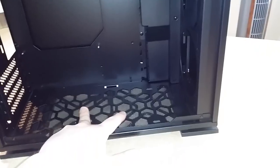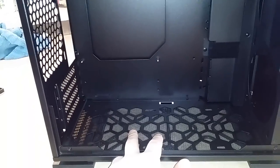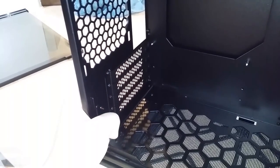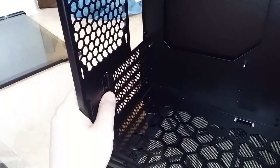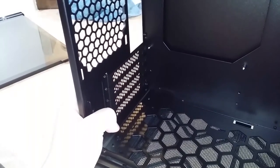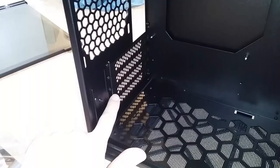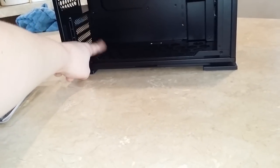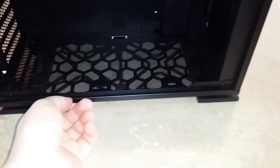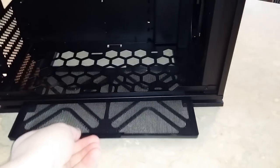There's also room for two fans on the bottom, though I'm not too sure about those — they could actually be obstructed by the video card. Looking at the expansion slots, you can see there are four of them on the back. The video card is very large. It's not super long but it's very thick. It's actually two and a half slots, so it's going to come down to here, leaving only a little space for the fans. There's also a removable dust filter down here with mesh, which is pretty cool.